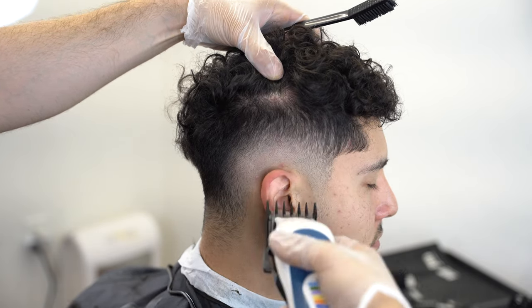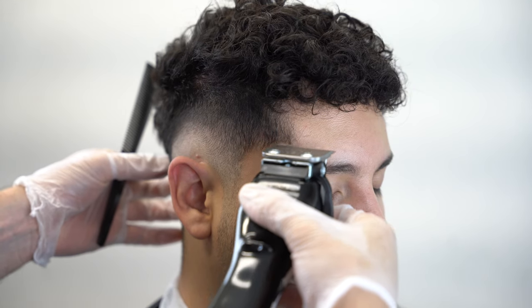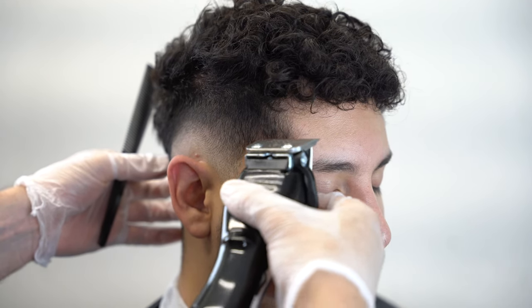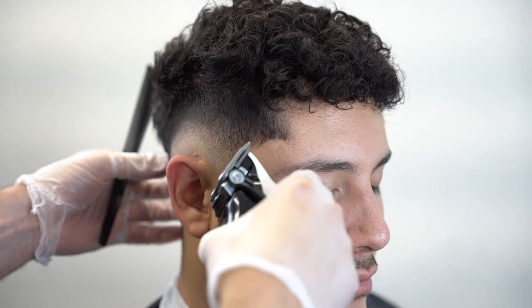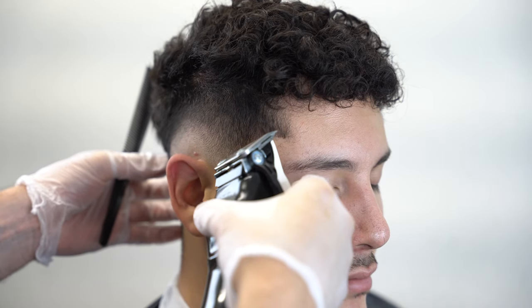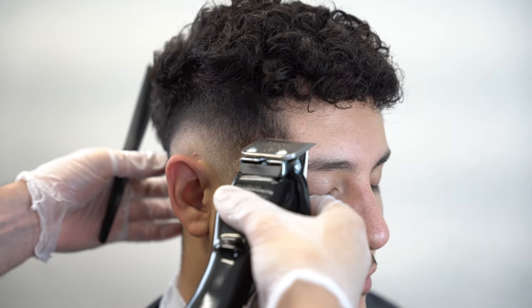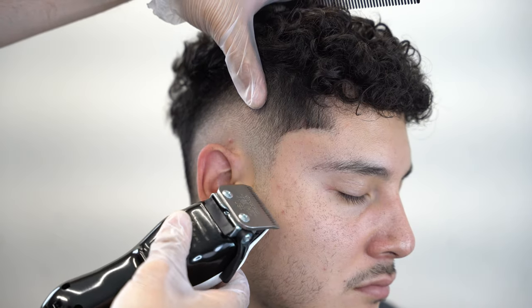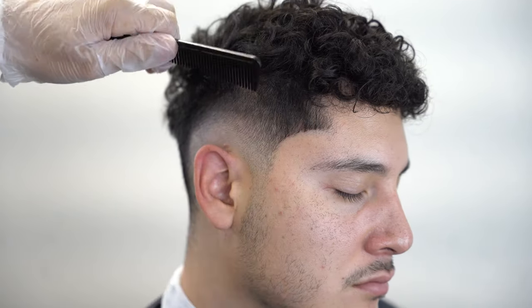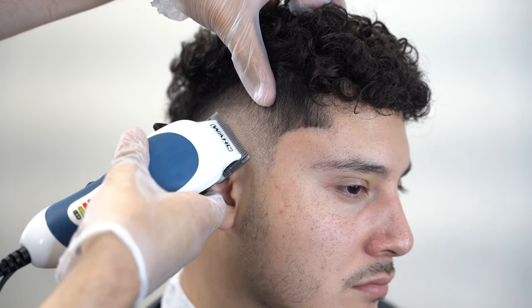For the C-cup area, comb everything out and place your middle finger on the client's cheek for support so you can use your wrist in a better motion, using your machine like a pencil. If you have trimmers, use your trimmers. It took me a while to get that nice crispy lining on the C-cup, but it is possible using the least amount of equipment possible. Flip your clipper to this position — it's going to be the sharpest you're going to get for this haircut.